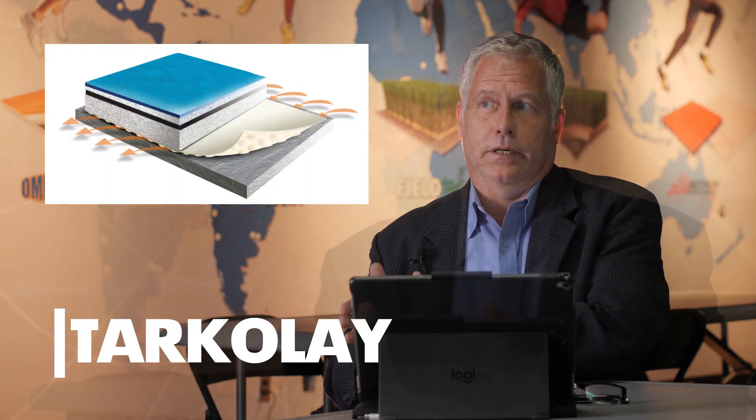Let's talk about the installation systems that we have at Tarkett Sports for resilient flooring. We have direct full spread adhesives, which means that adhesive is spread everywhere on the concrete or on wood substrates. And then we have a slip sheet membrane called Tarkett Life.